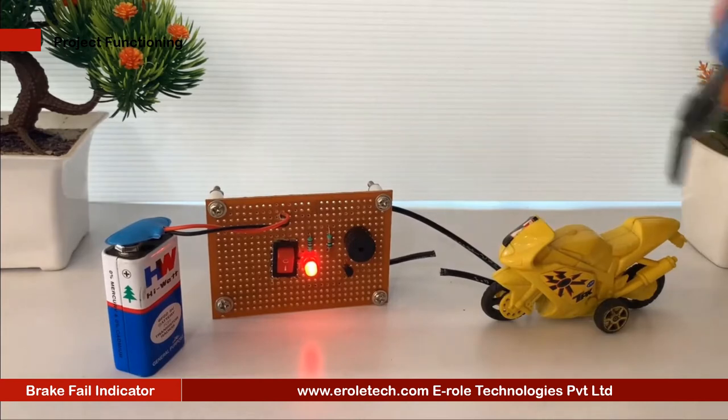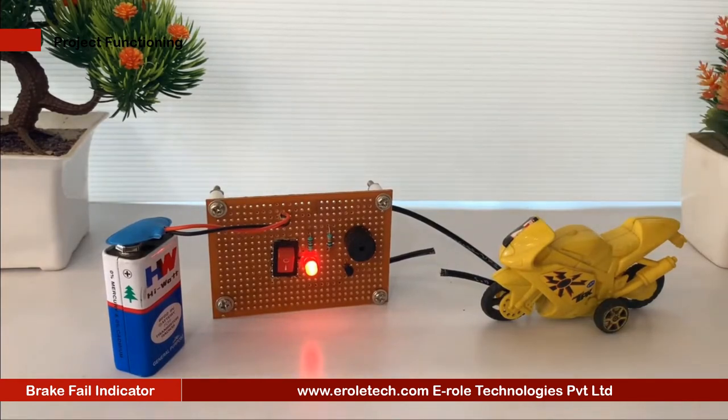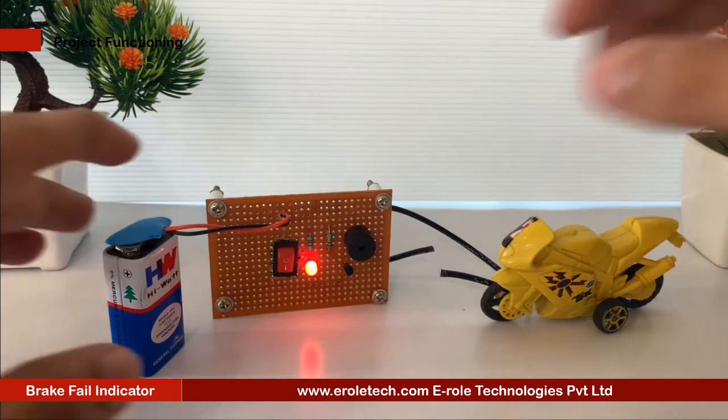In this project, we will build a circuit that can be attached to our vehicles, which will monitor the brake of our vehicle, and provide us an audible feedback if the brake fails.